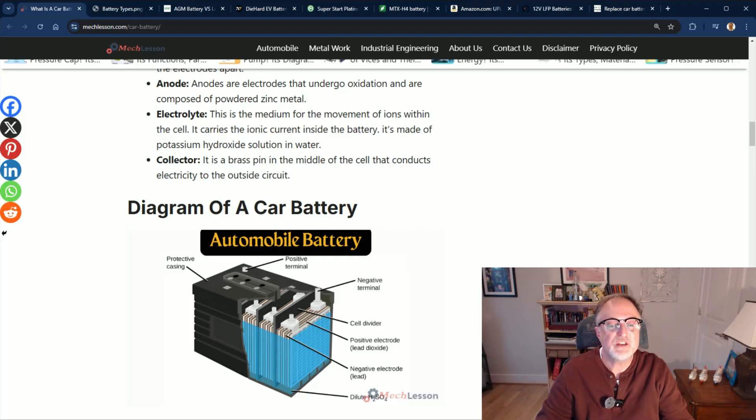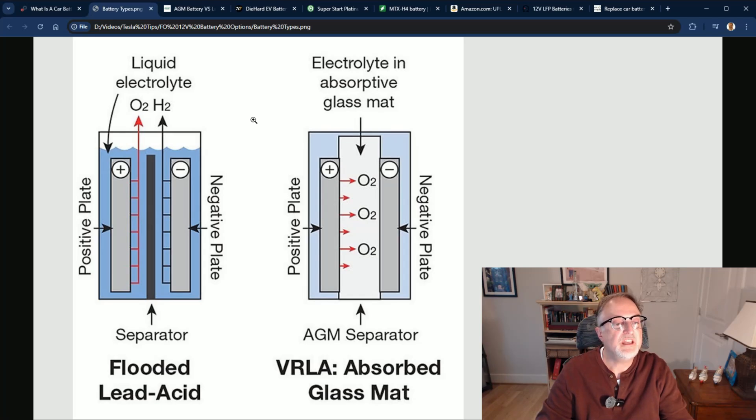There are several choices of batteries for the Fisker Ocean. The first and most common that we know for ICE cars is a flooded battery, which is a traditional 12-volt lead-acid battery usually composed of six cells at 2.1 volts each. A 12-volt battery is usually closer to 12.6 volts than 12. However, the Ocean uses an AGM 12-volt battery. On this diagram we have the regular flooded lead-acid battery on the left side and the AGM on the right side.